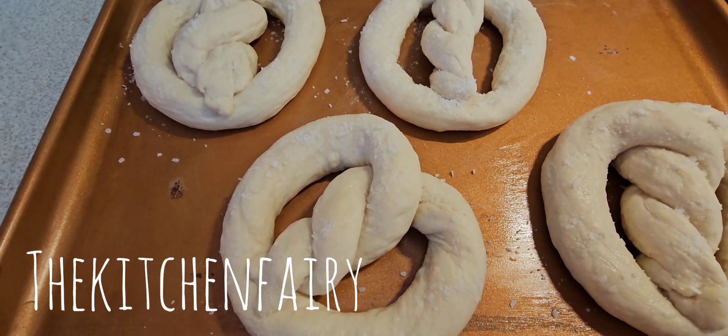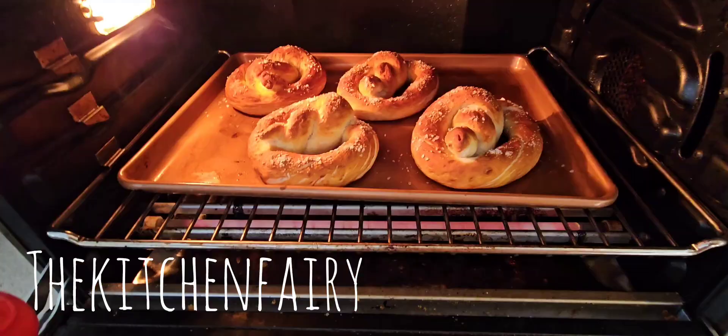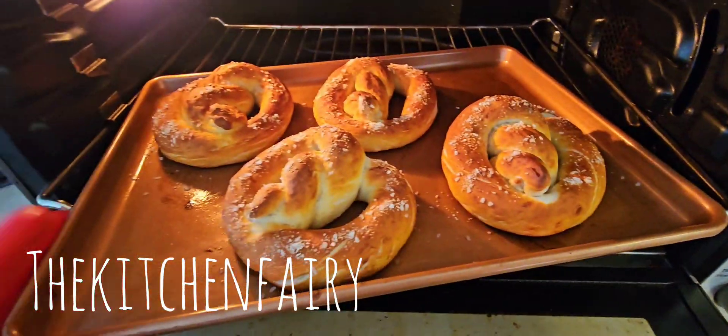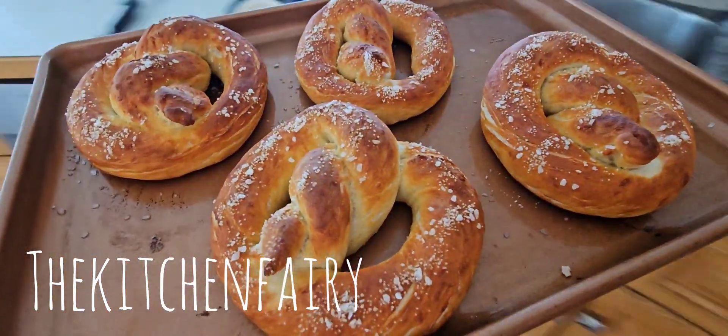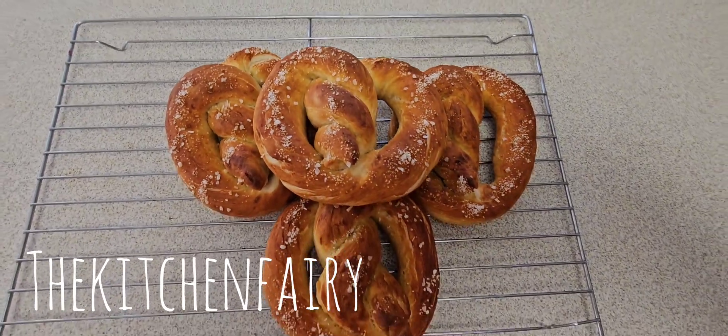Bake the pretzels for 10 minutes at a preheated 450°F, depending on your oven. Take them out, cool on a rack, and enjoy your nice soft pretzels!